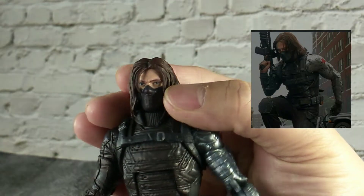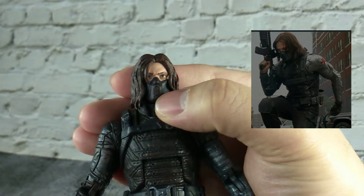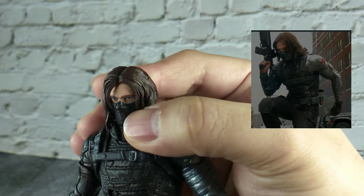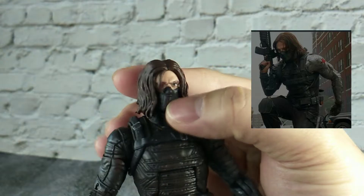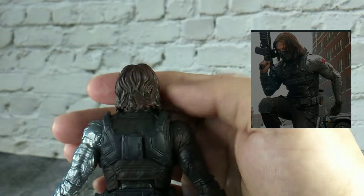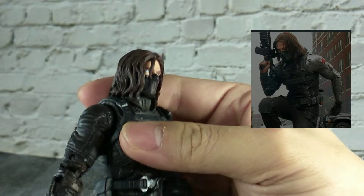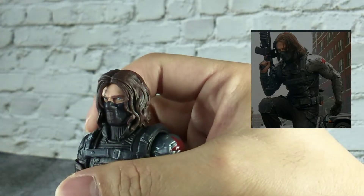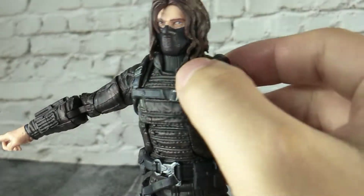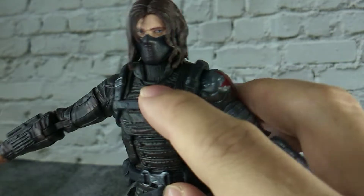This masked version of Bucky looks great. We have some details sculpted on his mask and his face expression is sculpted very well. His hair is sculpted in soft plastic and the hair details are great. He just looks exactly like Bucky wearing his mask in the movie. We can see the sweater on his neck part.